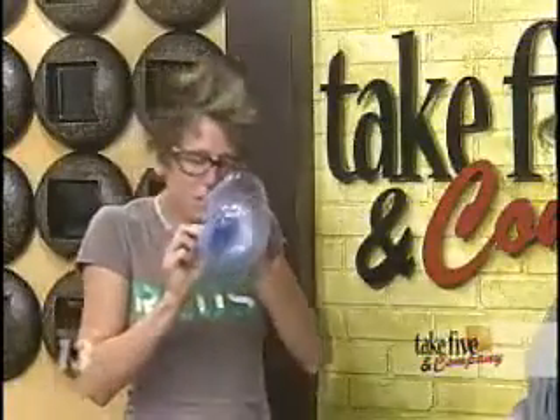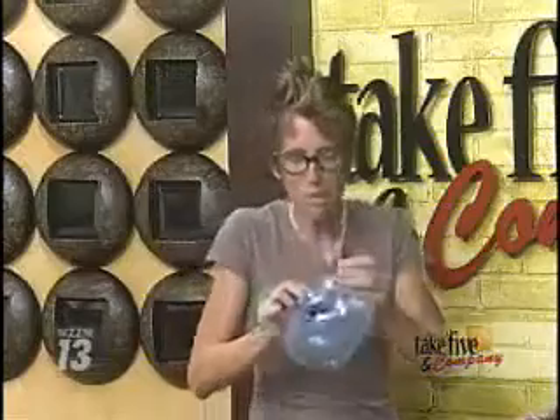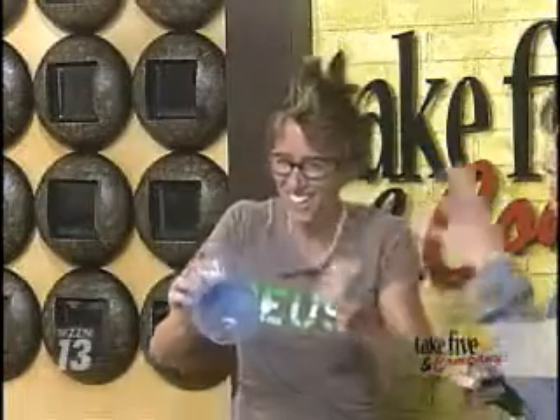What are you doing, girl? I'm blowing on plastic, Katherine. That's cool — those are the little bubbles that you can blow up. Isn't this fun?